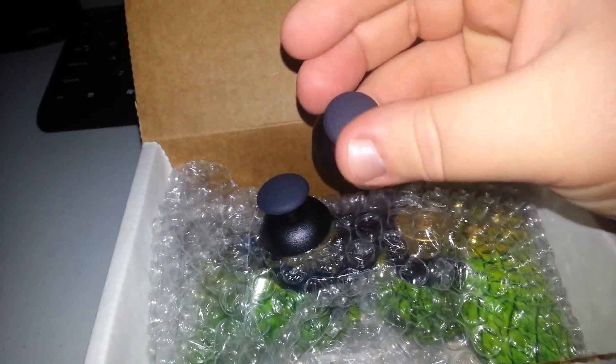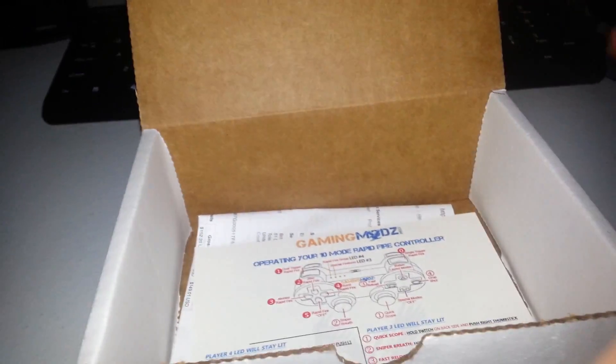Alright, in here looks like we got the default thumbsticks right here. Set those aside. Here's the controller — looks like my instructions and this is my receipt. Now to the controller, let's get this box out of the way.